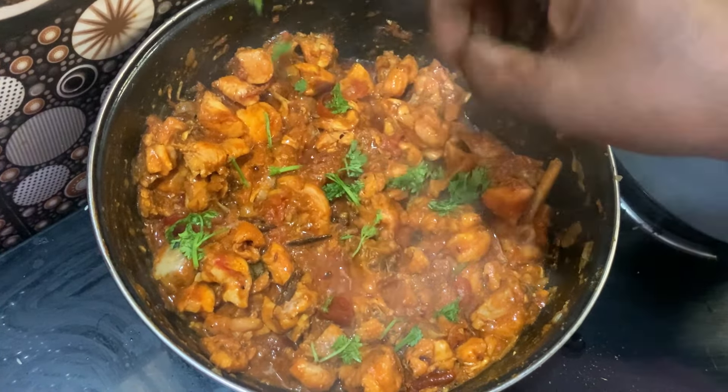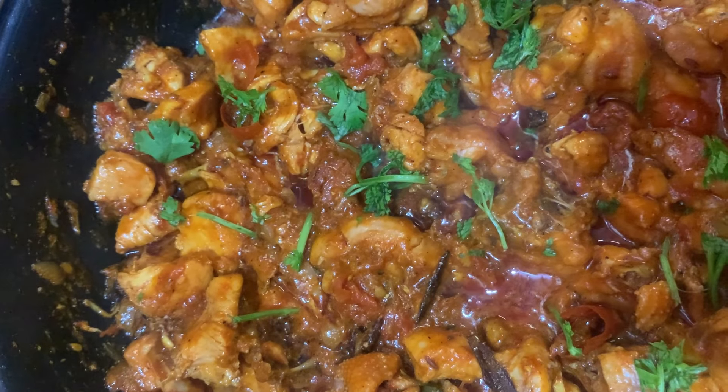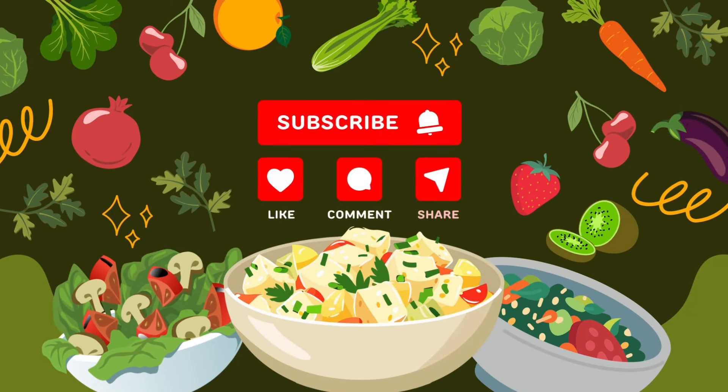Please don't forget to subscribe to this channel. If you enjoyed this video, please like, share, and subscribe. Please click the bell icon and support the channel. Thank you.